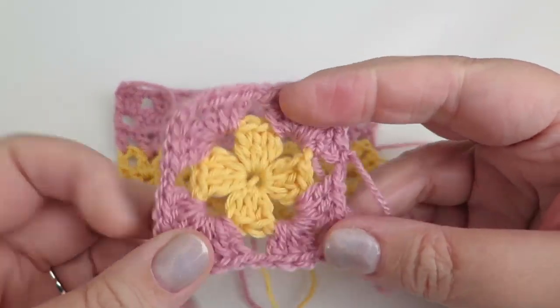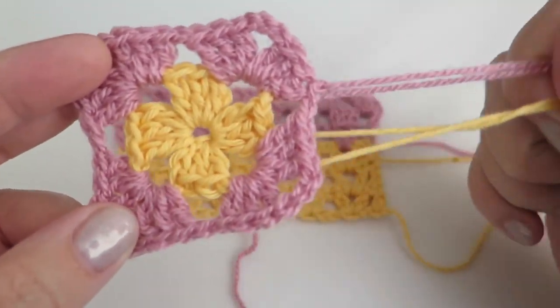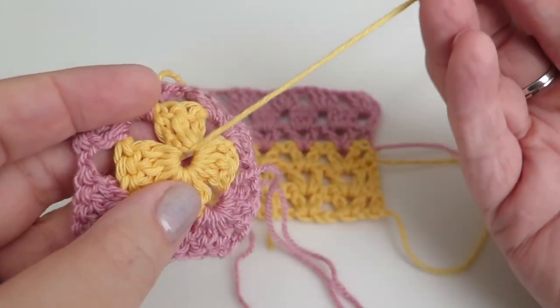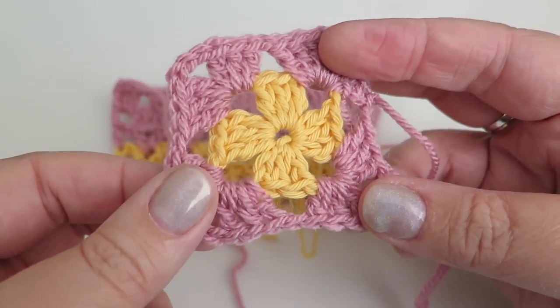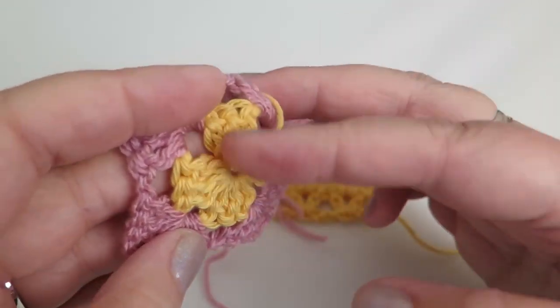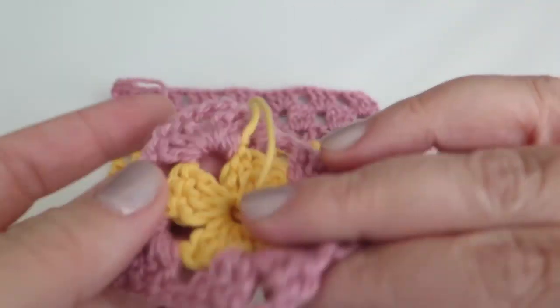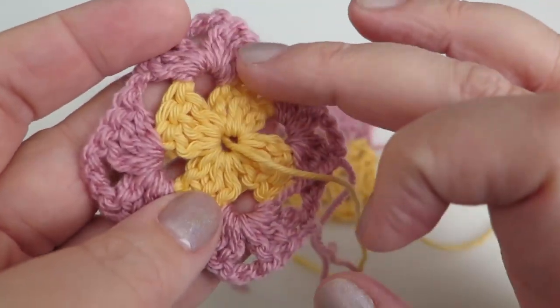Hi everyone, it's Olivia from Girly Bunches and in this week's video I'm going to be showing you how to sew in ends. Now this has been a much requested video. If you do know how to sew in ends, that's great - do stick around because you might see I do something different to you. Let me know what you do in the comments box down below; some of you lovely people will contribute your methods and that would be great.